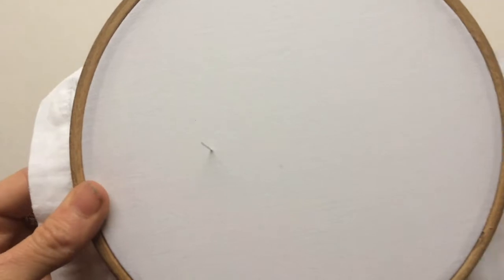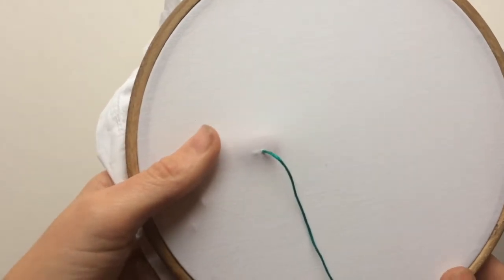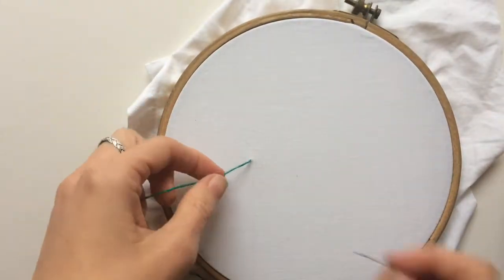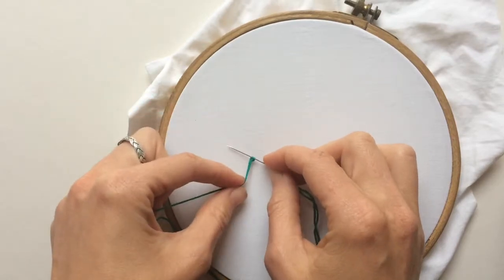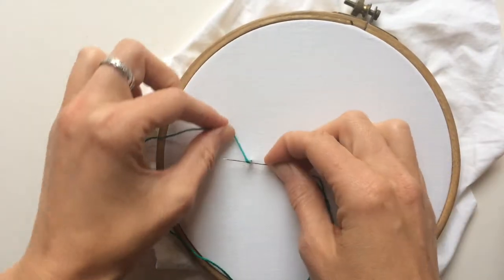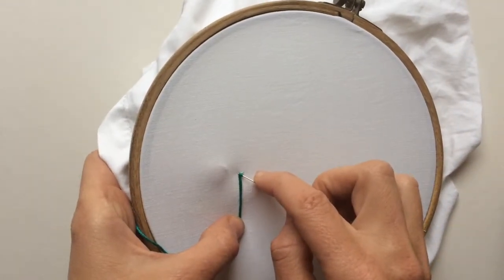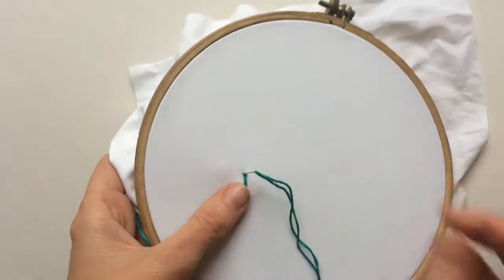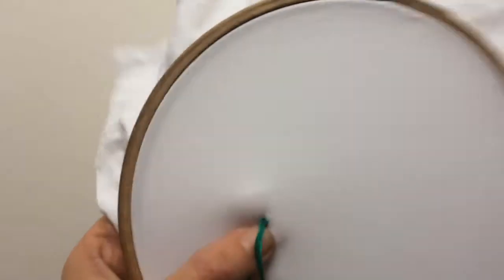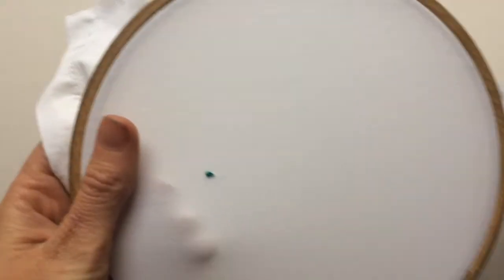I'm going to come up until my knot hits the back, and I'm using my finger to just make sure that my knot is not in the way when I come down. I'm going to wrap the thread around the needle — I take my needle, I place it near where I came up, I wrap the thread around once. I can actually do this two or three times but we'll just try it once to start with, and then I go down very close to where I came up. I hold the thread and pull down, and that is a French knot.